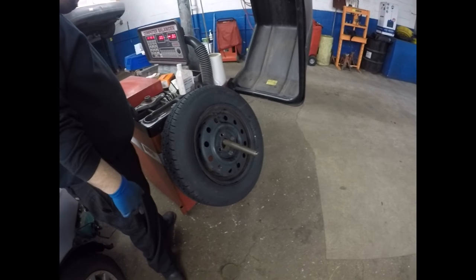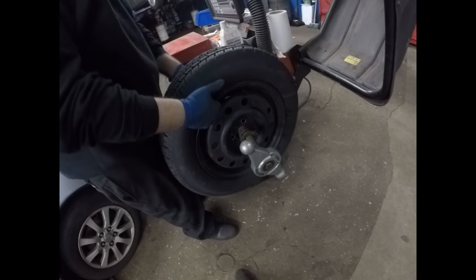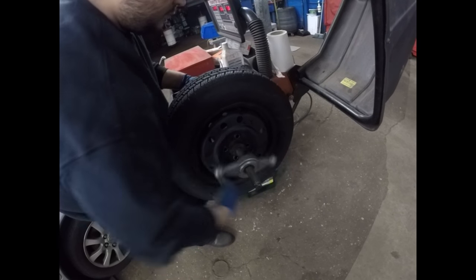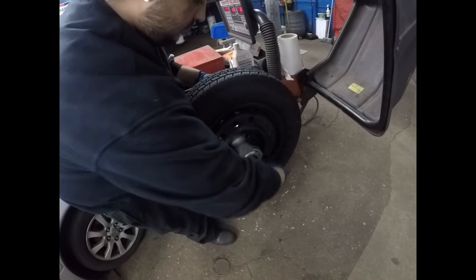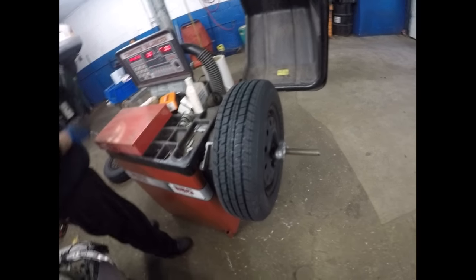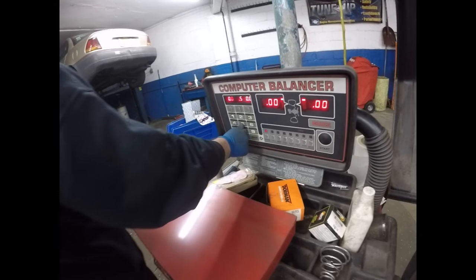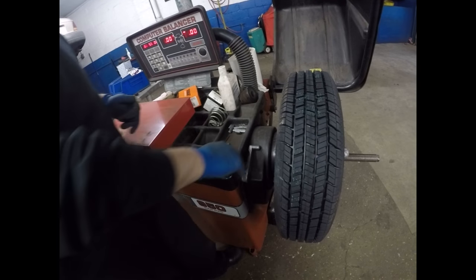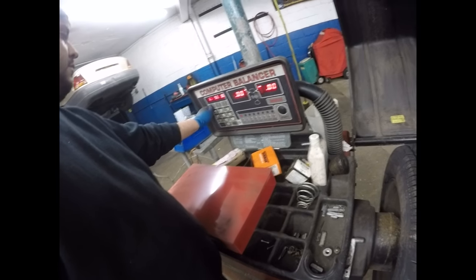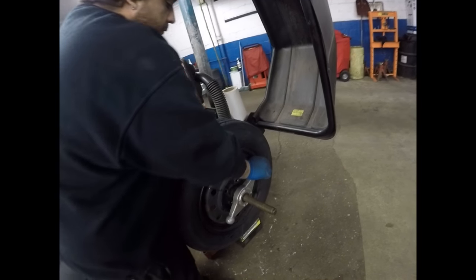We are now ready to balance the tires. You put the tire on the balancer, use the centering cone, and lock it up. We're going to enter the specs on this wheel. First we measure the width of the rim, which is 5.5 — we enter that on the machine. Then there's another measurement, and the last one is the rim size, which is 14 inches. The machine is now ready to balance this tire.